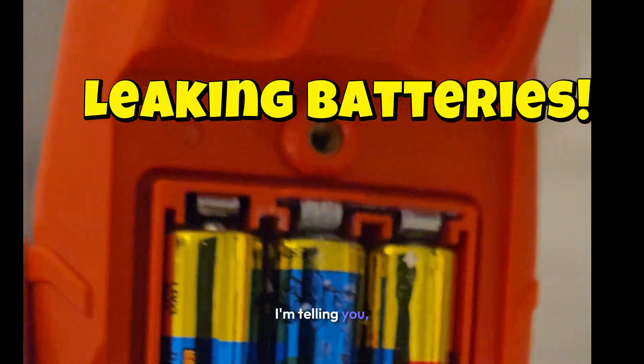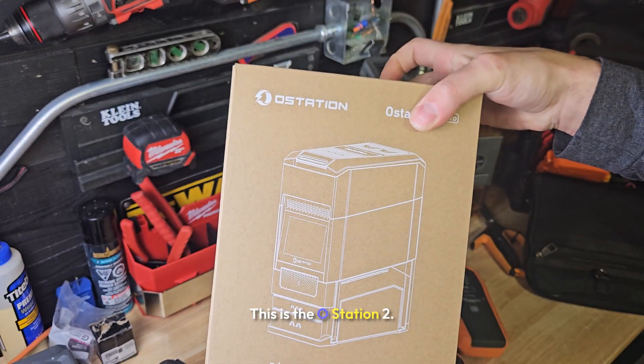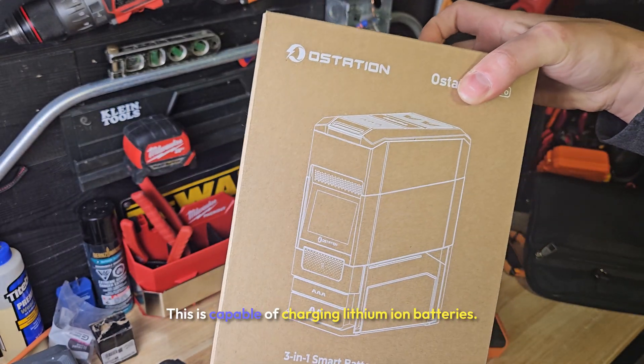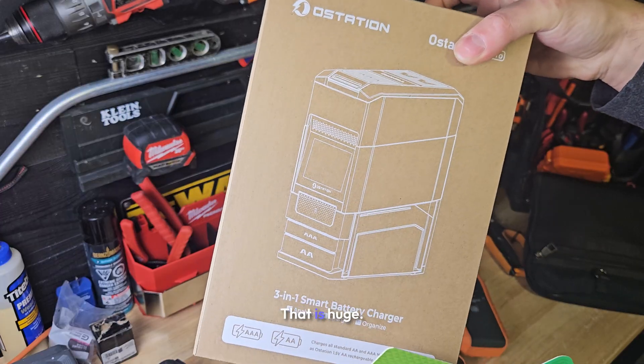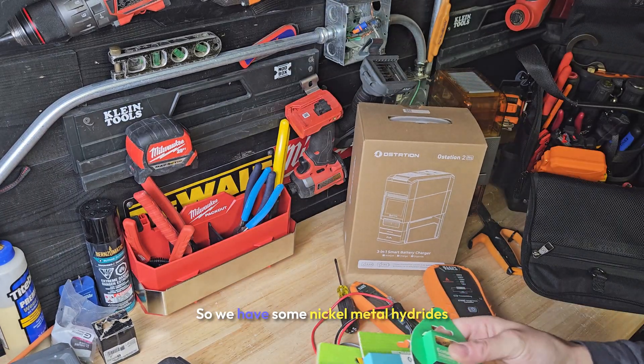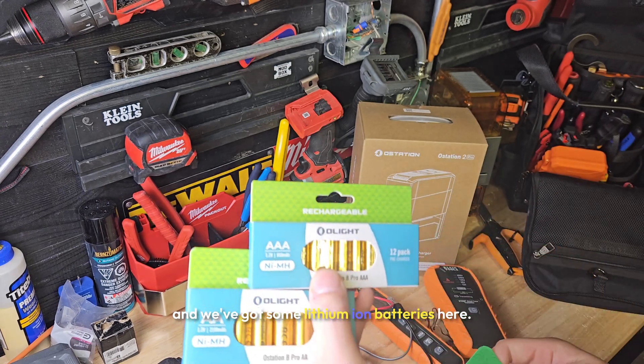I'm so tired of this. This is why you want to get the O-Station. This is the O-Station 2 — it is capable of charging lithium-ion batteries. That is huge. We have some nickel metal hydrides and some lithium-ion batteries here.